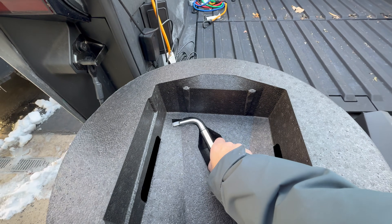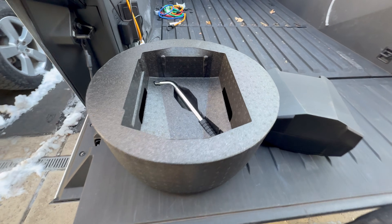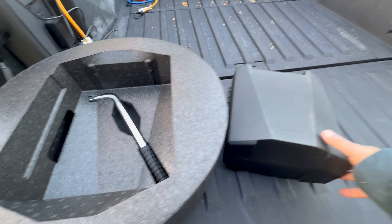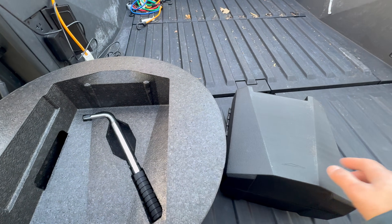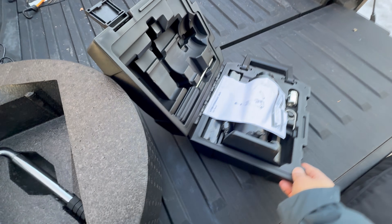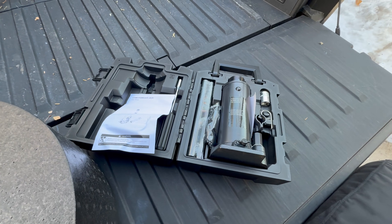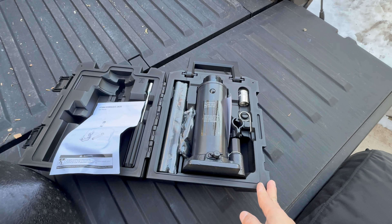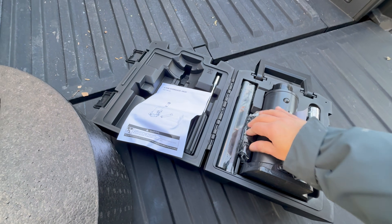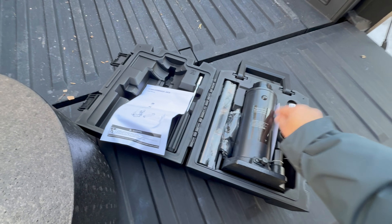You'll also get this heavy-duty tool to connect to the socket to pry the lugs off. I really wish it would be a little longer because you need some leverage to get those off. Inside that pocket you also find the actual kit itself. Inside the kit comes with instructions, but the big thing is the jack — and the Cybertruck is heavy. You've got a four-ton jack here along with all the attachments, appropriate sockets, and everything else you'll need to safely jack up the vehicle.